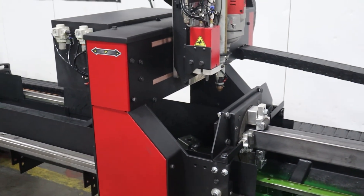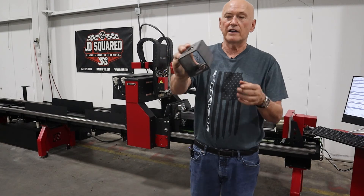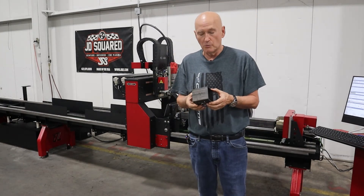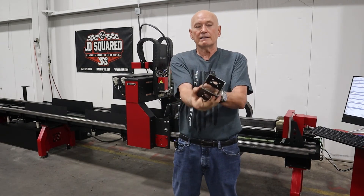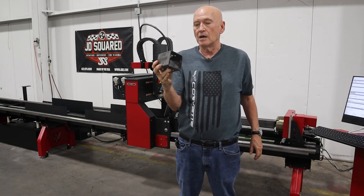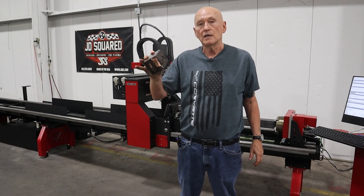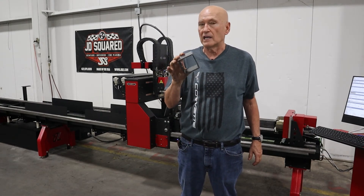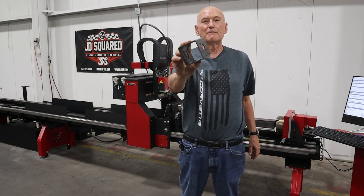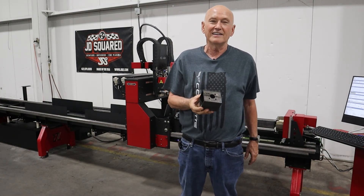We are done. Let me pull the part out and give you some closing comments. Here's our finished part — really nice looking holes, considering I'm not putting any oil on the drill bit. Hope you enjoyed the video. If you did, hit the Like button and please subscribe. I'm going to try to do a video a day for the next couple of weeks — I've got a lot to show you on the XR6. I really appreciate you taking the time to watch. Have a great day. Take care. Bye.